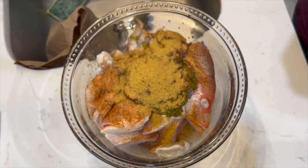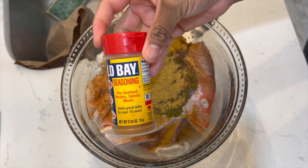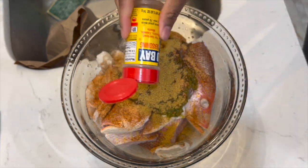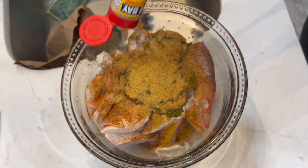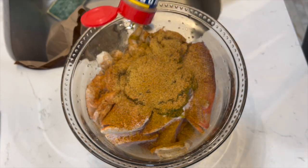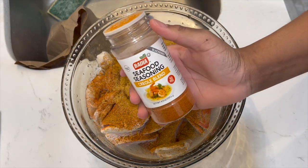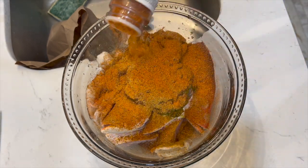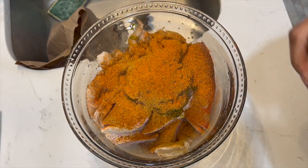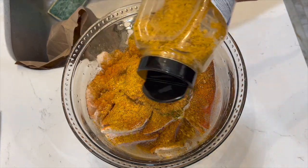Now let's add some Old Bay seasoning. And of course we're going to add some seafood seasoning — I always cook with this, it's all-purpose, I just love it.